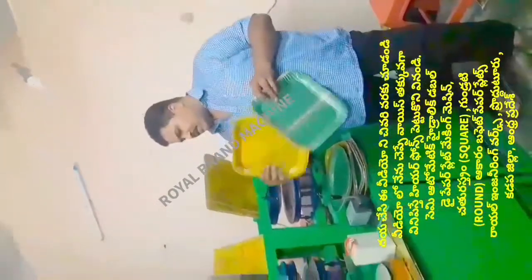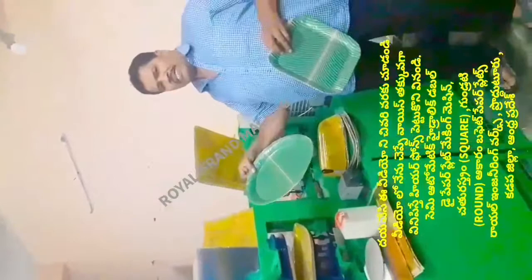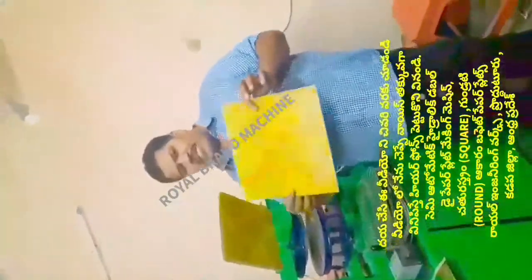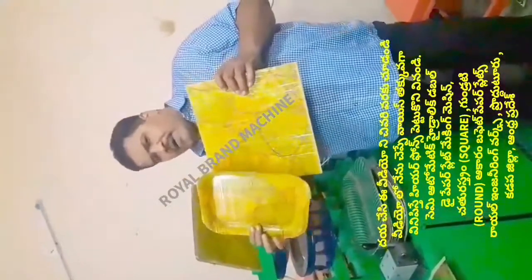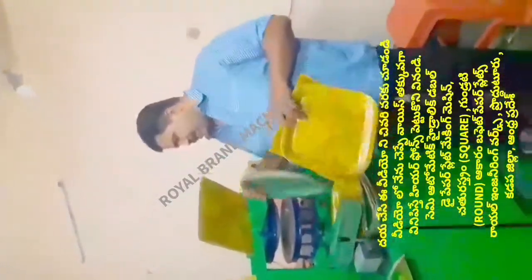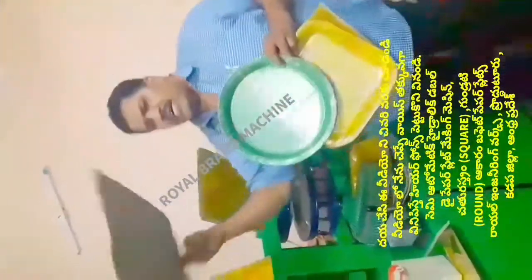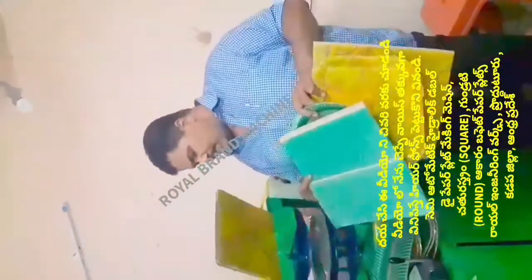The square plate is like a rod plate. In this round plate, the round plate is also 3 square plates. For those, the size of the plate goes to the ends. If we take back to the wheel, we need to press the seat on. We use the 10th floor of the machine to remove it.